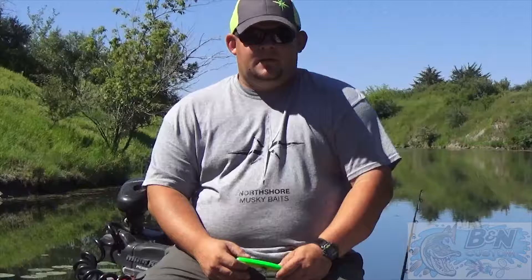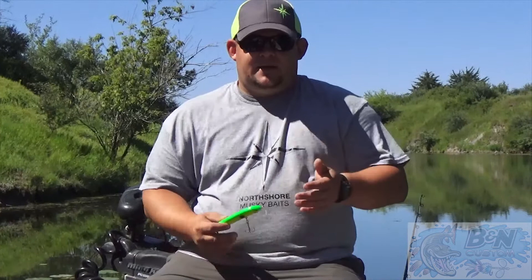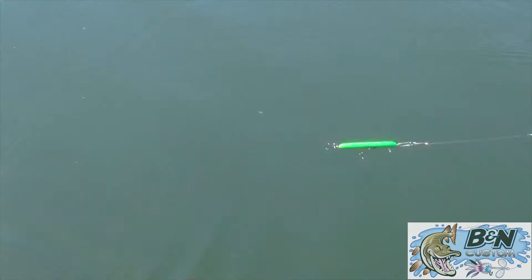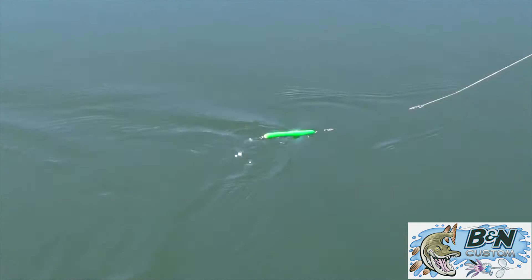So we'll talk about the Talons line of baits. This is the Claw series from BNN Custom. This one is the Cat's Claw — it's five inches long, half inch thick, made out of cedar. You can twitch it and it looks great in the water.